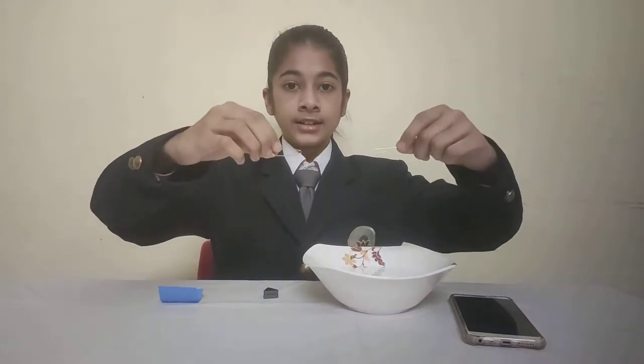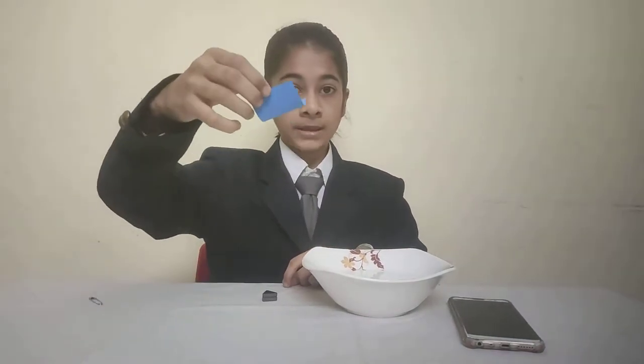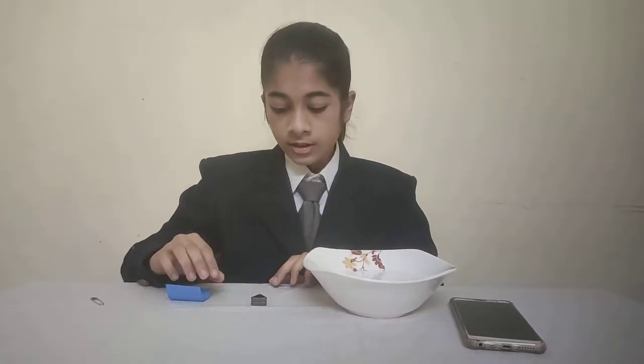In this experiment we will make a magnetic compass. The materials required are a needle, a safety pin, a piece of paper, a magnet, and a bowl filled with water. Now let us start.